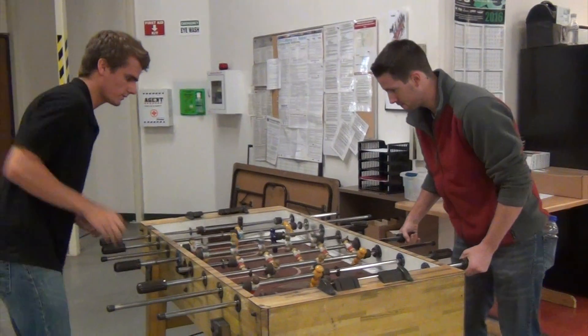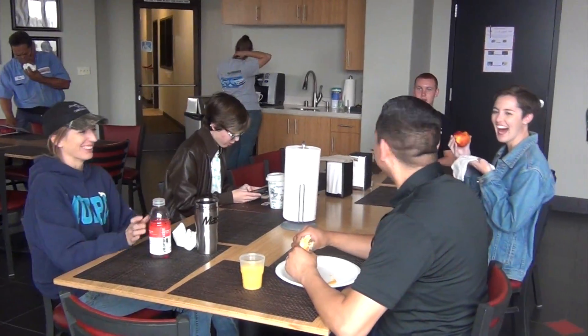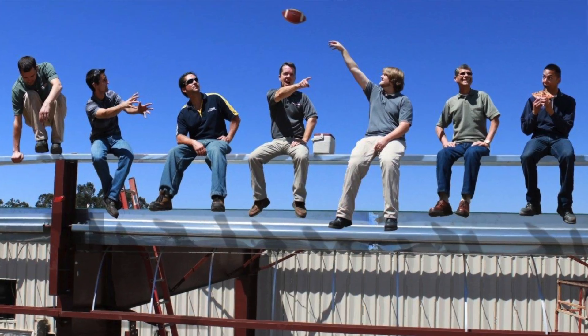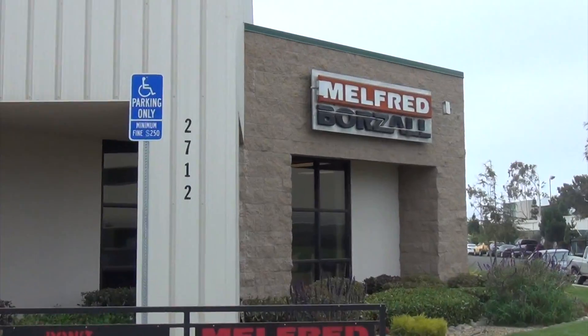I really like the family atmosphere here. Everyone is just really nice, really friendly and everyone works together. It's a great place to work at and be. I definitely have enjoyed my internship here at Melford-Borzel and I'd love to be able to come back and do it again.